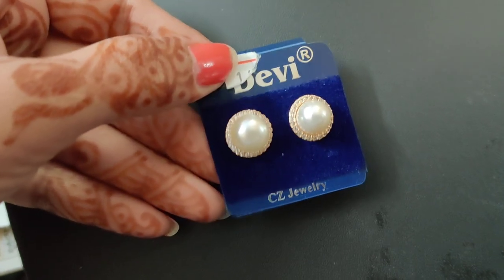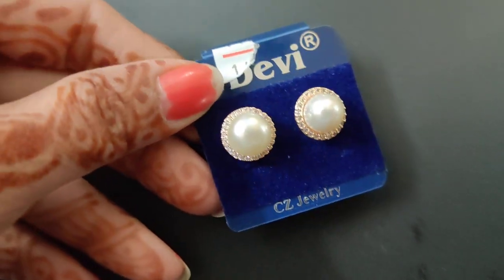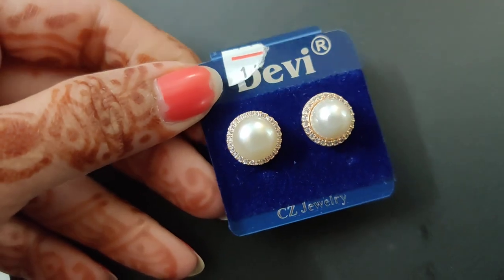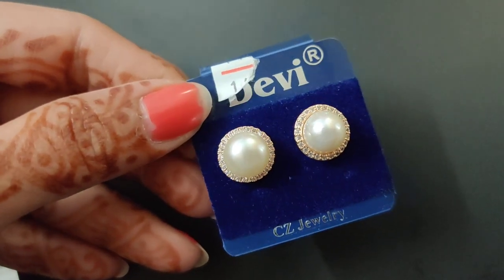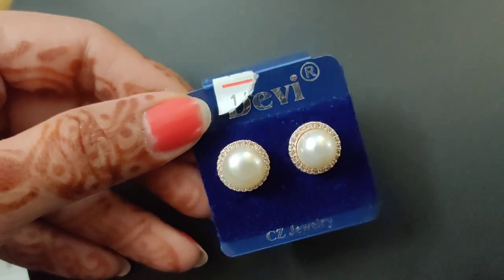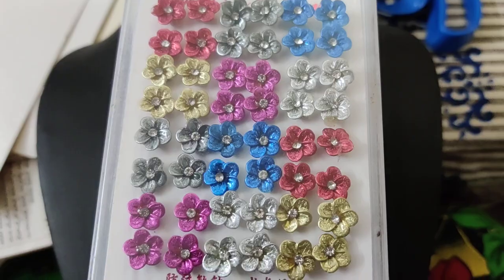Next, we have pearl earrings. We have a rose gold finish with a layer of CZ stones and mata earrings — beautiful design. Big size pearl also available. The price is 290 rupees.